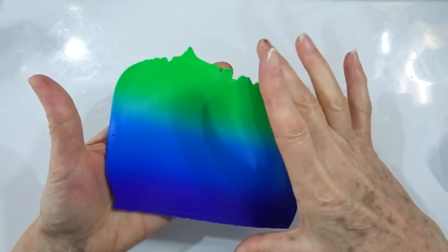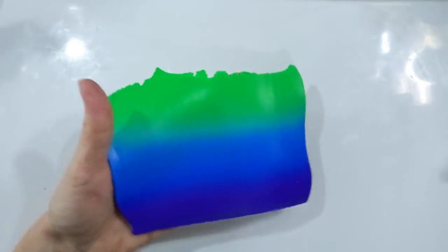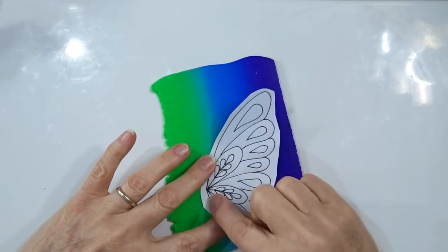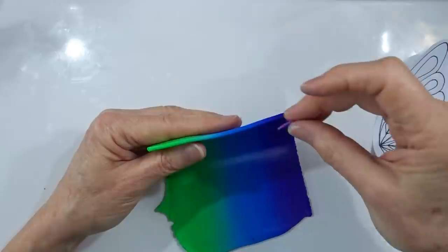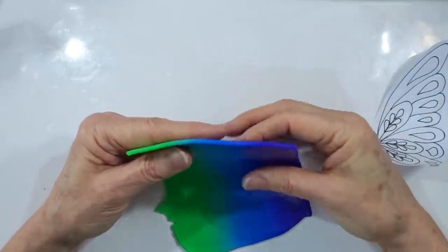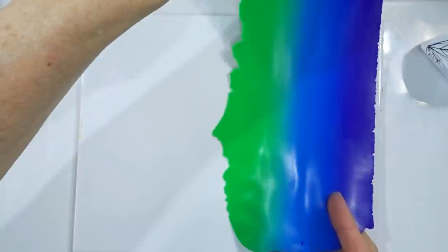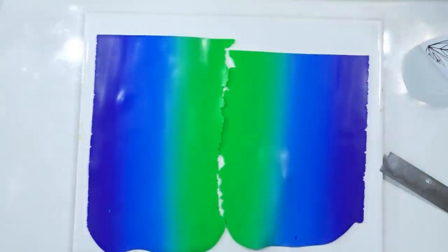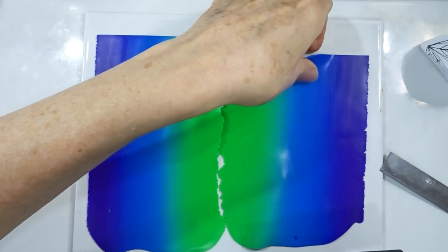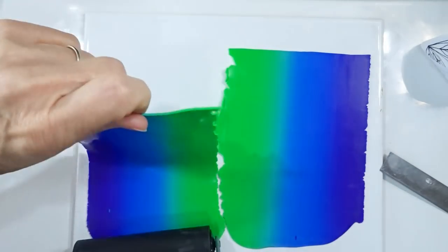I'm doing the skinner blend exactly the same way as we did for the inside pattern for example one. I'll bring you back when we've got a nice blend from one side to the other. When working with the blend in the pasta machine I'm being aware of the width so it can take the wing template whichever way around I put it. I've put it through to my thickest setting first and now I'm putting it through on setting five — about the same thickness as the extruded clay we used earlier, roughly one millimetre.